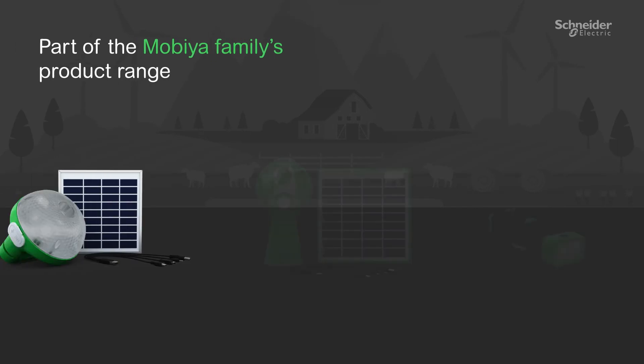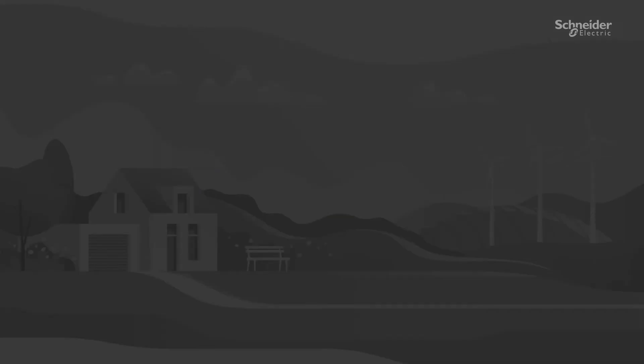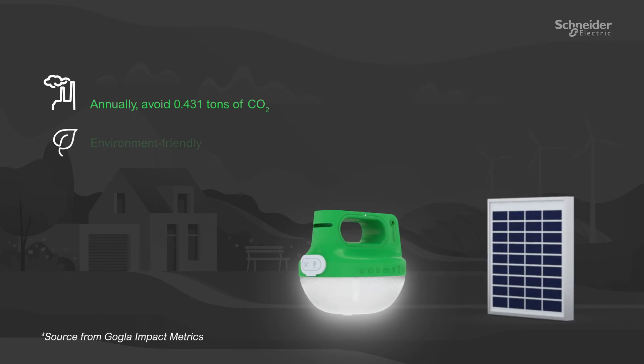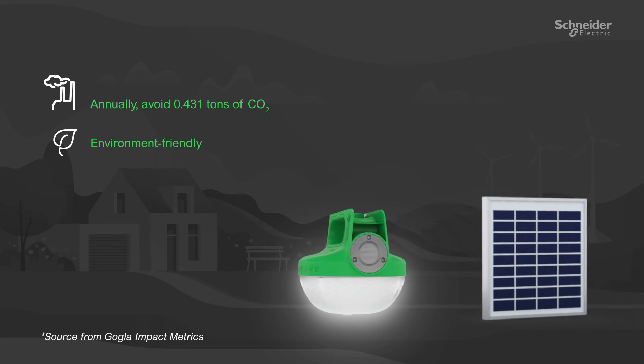MobiOriginal will now be part of the family's existing range of products along with MobiOlight and MobiOfront. Annually, 0.431 tons of CO2 will be avoided with the newest addition to the MobiO family, making it highly environment-friendly.